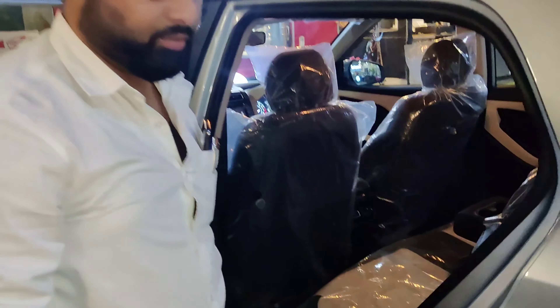The rear seat can be folded in one step, with a 60/40 split. You can also use the armrest with a cup holder. The rear AC vent is also provided.